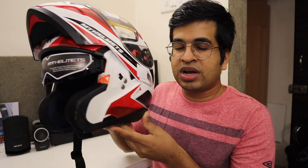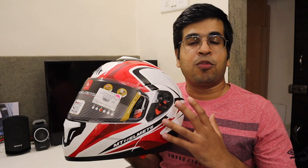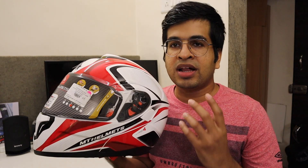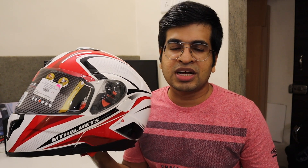If you want to put the sunglasses back up, you just use the knob and the internal sunglasses retract easily. This model is available in white, red, and black color combinations. There are limited color options in the Atom series, but you can select a combination according to your preference.